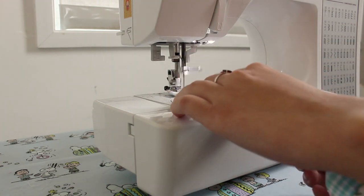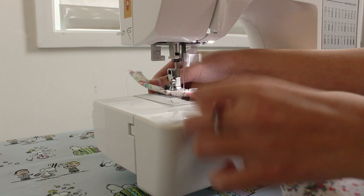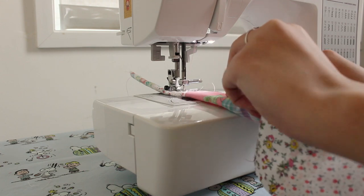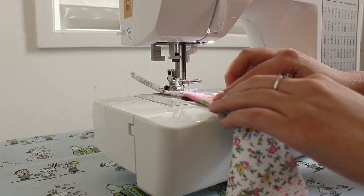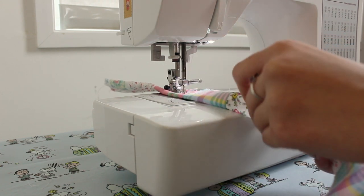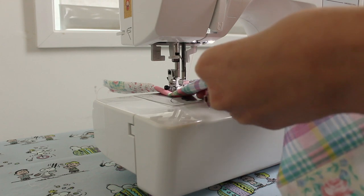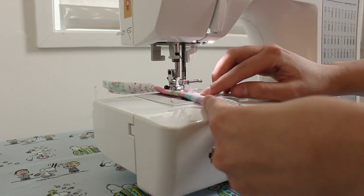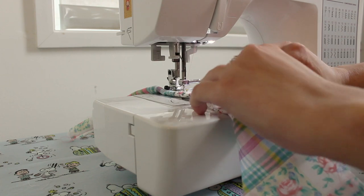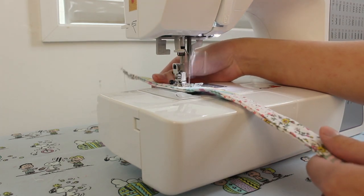Then top stitch along the edge of the strap — this would be easier if it was pinned. You can also cut a strip of batting or interfacing the length of the strap to place inside. This would give the straps structure and make them a little more puffy. Take your time as you do this step because it will look a lot neater if you do so.